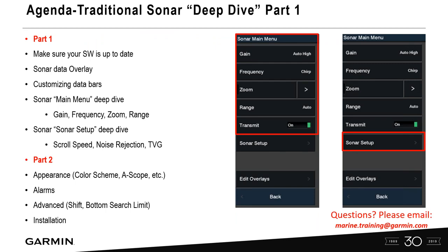I wanted to break this into two parts. Part one of this webinar covers the GPS map series: making sure your software is updated, sonar data overlay, customizing data bars, the sonar main menu, and sonar setup. Part two will cover appearance including color schemes, a-scopes, alarms, and advanced features like shift, bottom search limit, and installation — meaning once your transducer is installed, how to locate or set it. In most instances you just plug the transducer in and you're good to go.